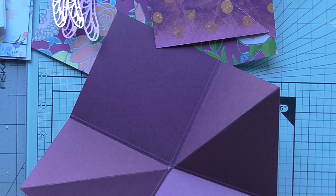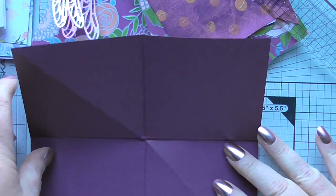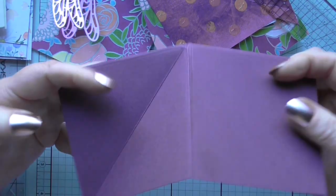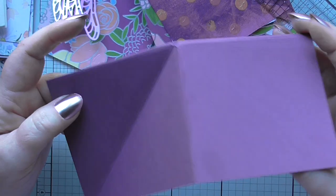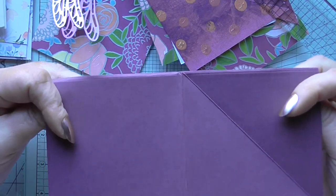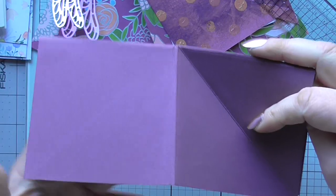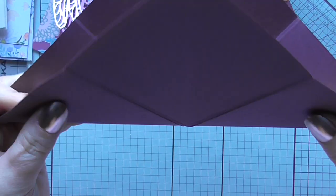Okay, so we're going to need a piece of cardstock that measures eight and a half inches. You're going to fold it in half — so it's an eight and a half inch square — fold it in half, then open it up and fold it in half the other way, then open it up and fold it in half just one way. So: fold, open up, fold, open up, and then fold corner to corner.